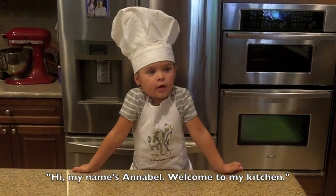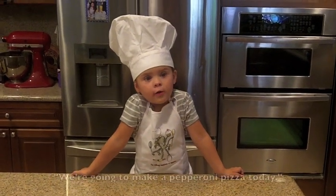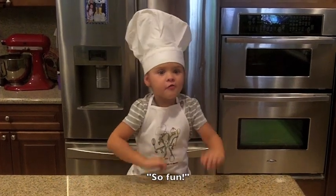Hi, my name's Ella. Welcome to my kitchen. We're going to make a paper rolling pizza today. So fun!